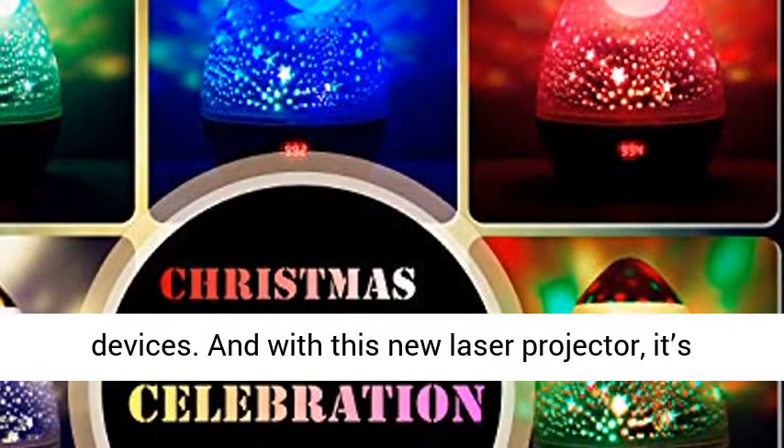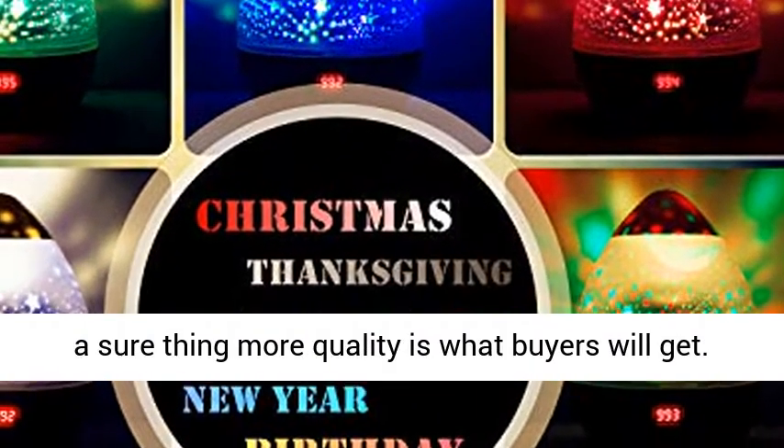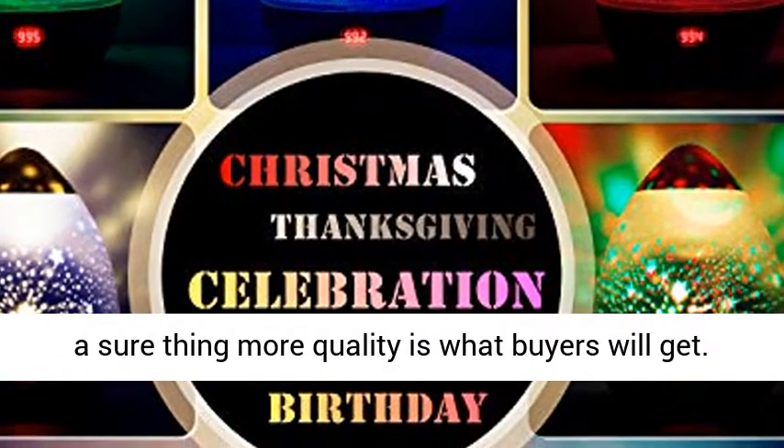And with this new laser projector, it's a sure thing more quality is what buyers will get. The projector is simple and easy to use.